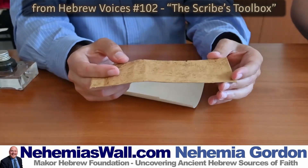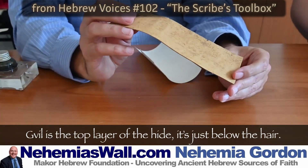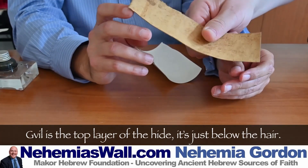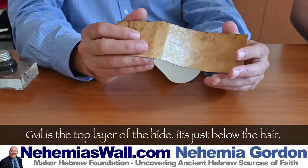The Tiber Megillah was written on this. This is called Gvil. It's like leather — it's really difficult to work on. It's sort of rough. Gvil in Hebrew means unhewn; unhewn stones are called Avne Gvil.